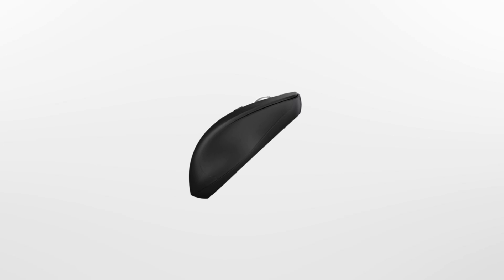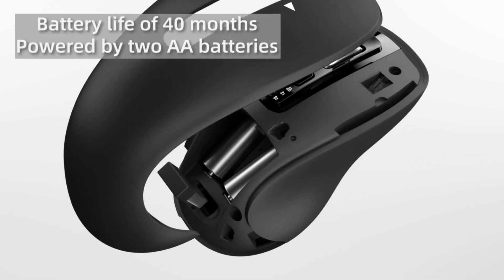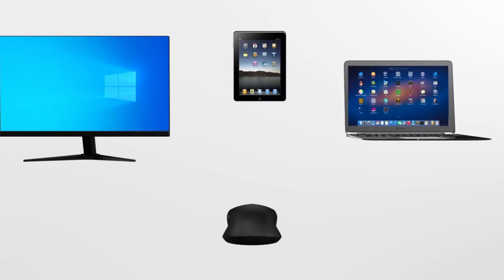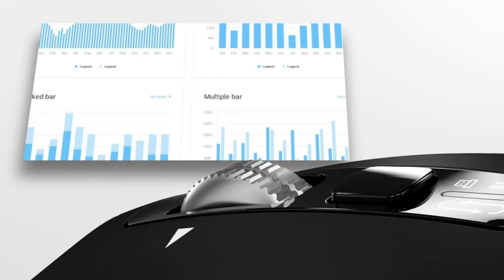So guys, this was the video about the five best iPad Air M3 mouses 2025. All the links are given in the description — do check them out. If you enjoyed the video, be sure to hit the like button and subscribe to our channel for more videos. Thank you.